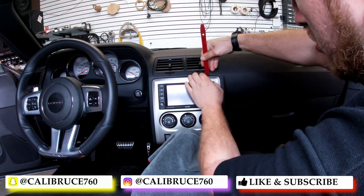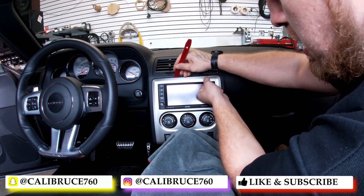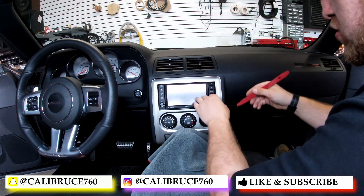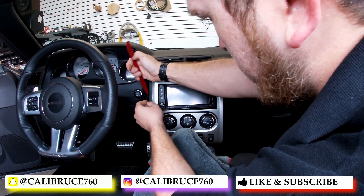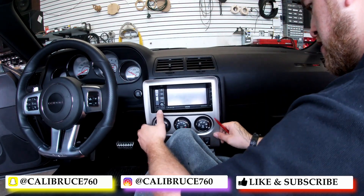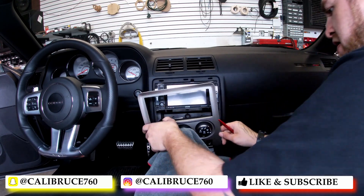You're just going to start at the top corner, pop that out, move on to the left. Just very little — you don't have to push or pull too much, it just pops right out. Make sure you have something protective over here so you're not scratching up the dash, and that releases that whole front bezel right there.